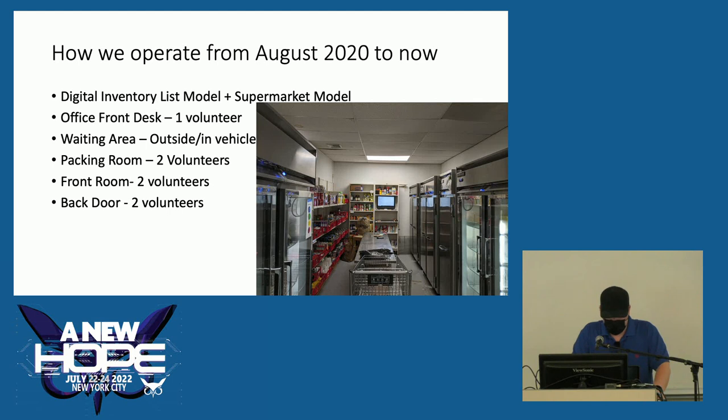Now we have one volunteer signing in clients on the other side of the building. The waiting room is outside, or in a vehicle if the weather is bad. The packing room has two volunteers — that's where I am, operating the packing station. In the front room, two volunteers help clients fill their carts and get the proper number of choices for their family size. When they're done, clients drive around back and load the order in their car.